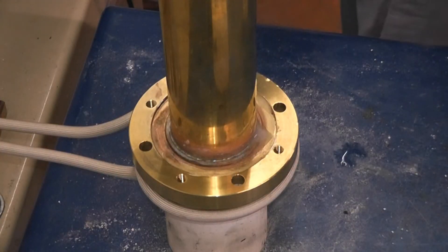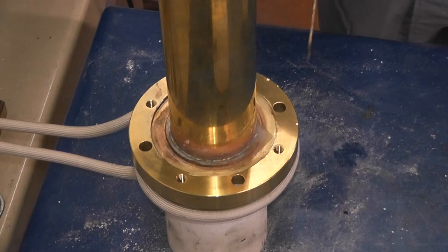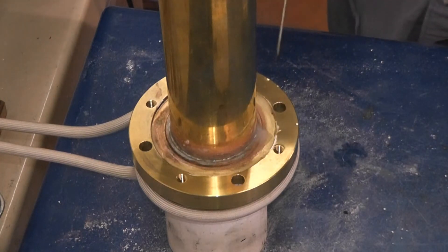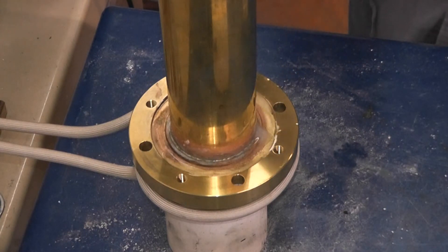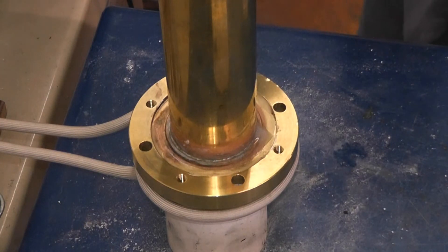We're going to use a pancake coil underneath the brass housing. We're going to bring this up to brazing temperature — we'll use a rod. This is a part that was previously soldered, but we'll bring a braze rod in to reflow and see what this looks like since we don't have any preflows.